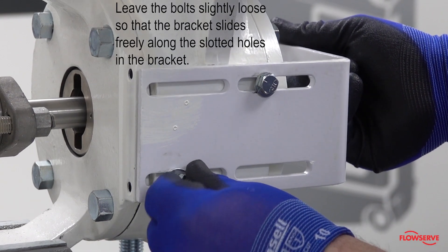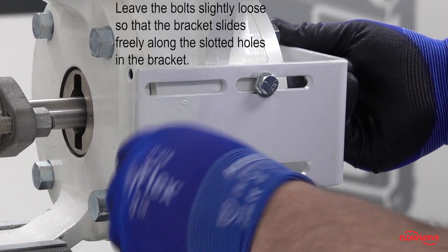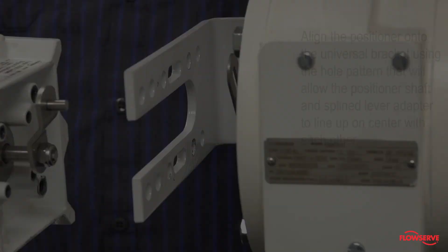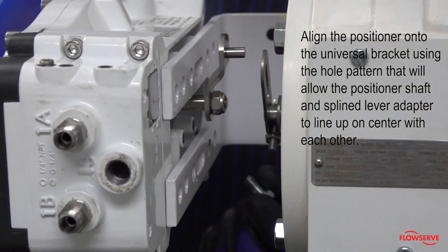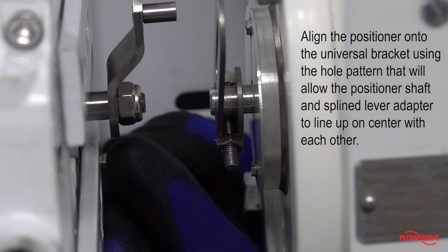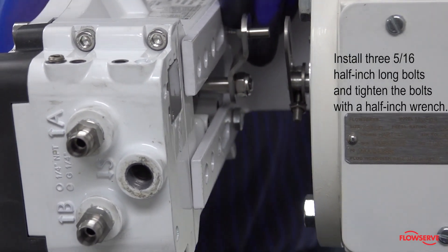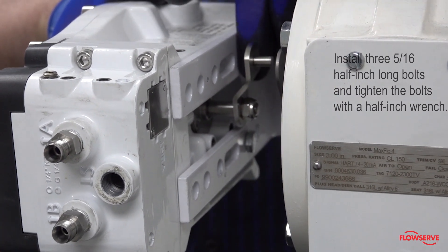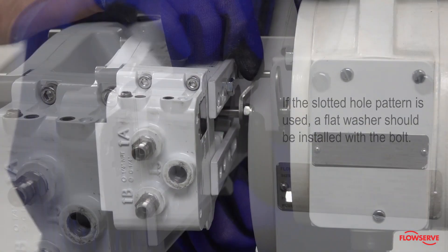Leave the bolts slightly loose so that the bracket slides freely along the slotted holes in the bracket. Align the positioner onto the universal bracket using the hole pattern that will allow the positioner shaft and splined lever adapter to line up on center with each other. Install three five-sixteenths half-inch long bolts and tighten with a half-inch wrench. If the slotted hole pattern is used, a flat washer should be installed with the bolt.